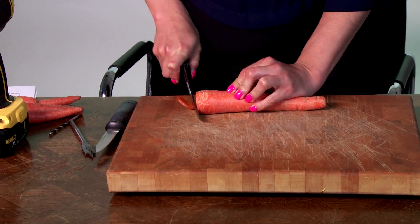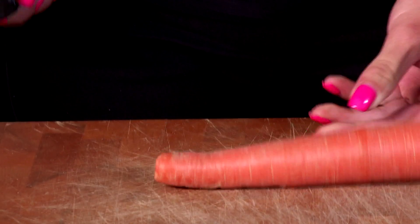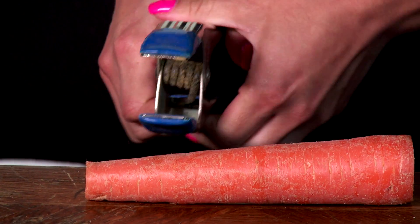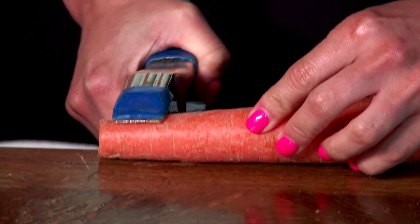So let's put on our safety glasses and snip off the ends. You want to take off about an inch, and then we're going to put this piece to the side because we're going to be needing it later. Next, I'm going to clamp my carrot down so we can be safe while I drill into it.